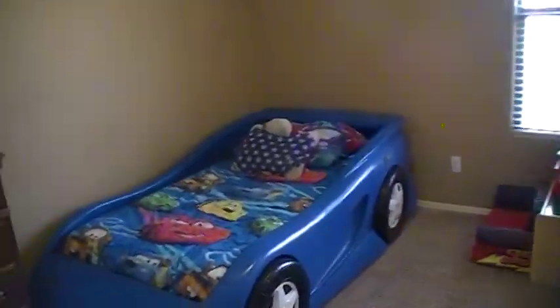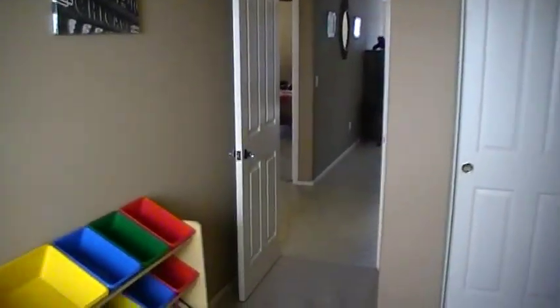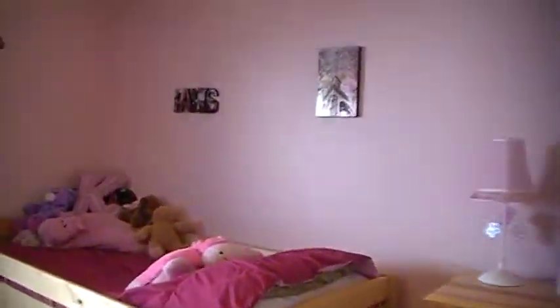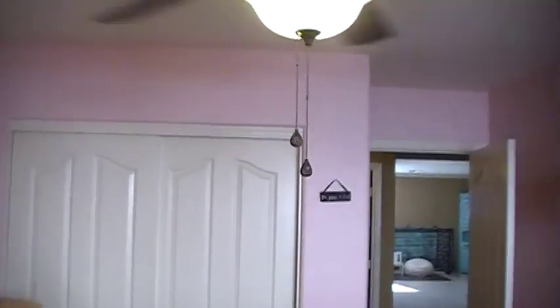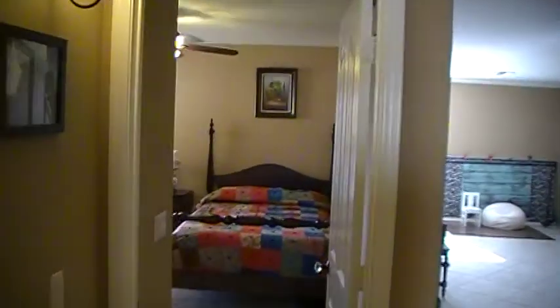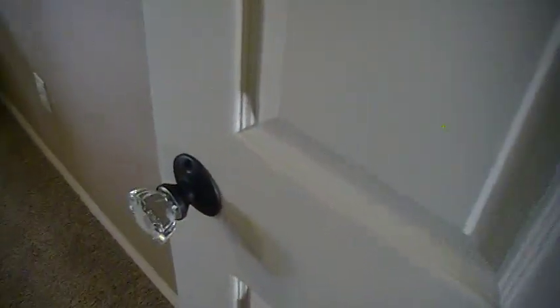Upgraded light fixture. Shower. Carpet in this room — one of the bedrooms. The pink room. And the other bedroom on the other side. All rooms have upgraded fans in them, kind of neat looking.